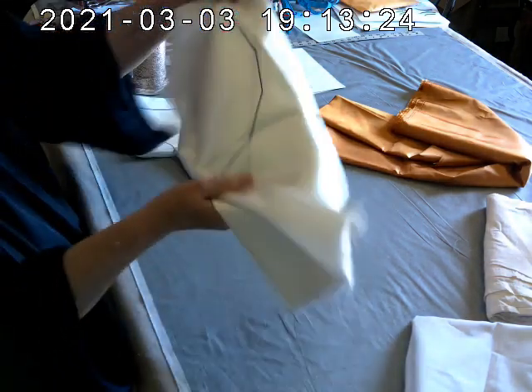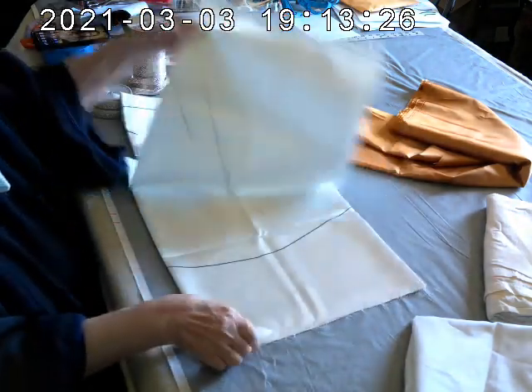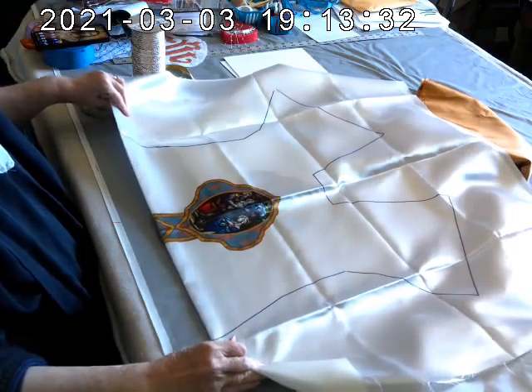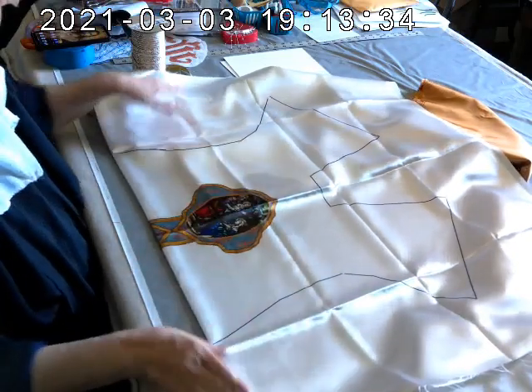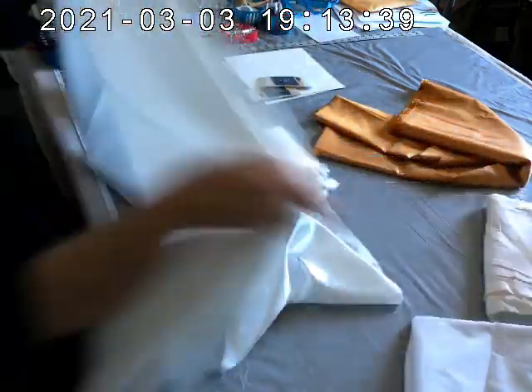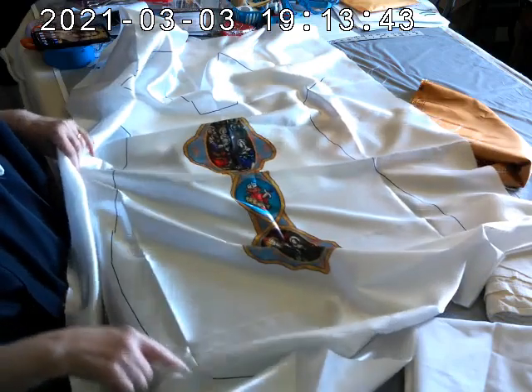What do you get? You get three pieces of fabric. One has the front on it. This piece here has the front. The design is already printed on it. There are outlines to show you where to cut.